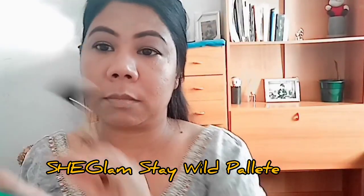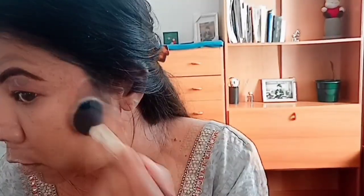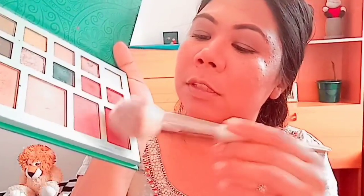I will show you this palette. It gives face-like definition. I will show you the contour shade, blush, and highlighter. This palette is an all-in-one palette and very affordable. I will use the makeup palette for the contour, cheekbone, chin, and eyelid.